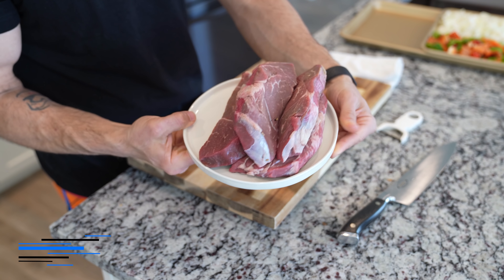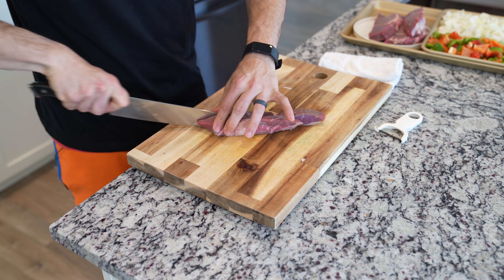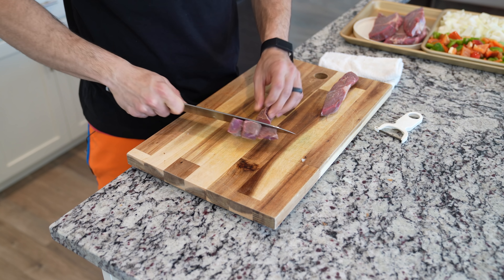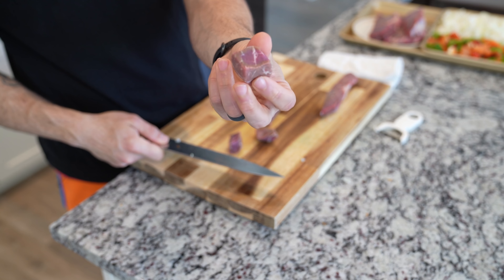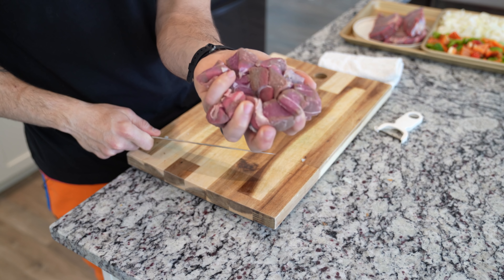Now, on to the beef. I'm using some basic sirloin, but feel free to use whatever cut of beef you want. The sirloin is really nice because it's cheaper, and since we're cooking it for a longer period of time, it tends to hold up well in the stew. Cut your steaks into nice giant chunks of meat, and with that, most of your mise en place is ready to go.